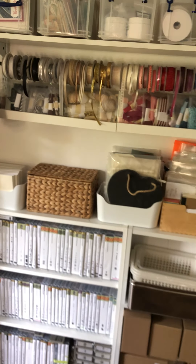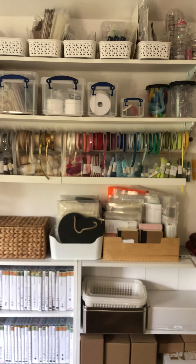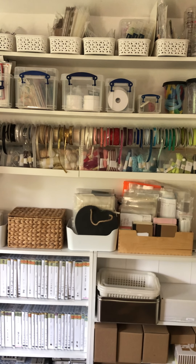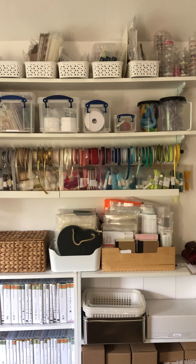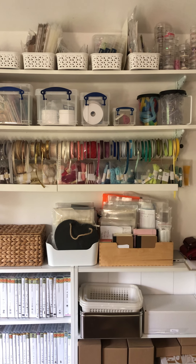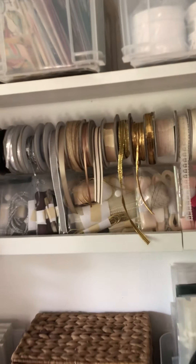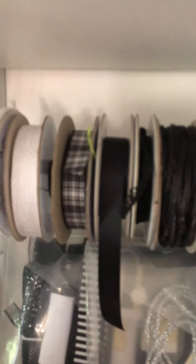Coming round, I have what I call my 'old but good' wall — all the lovely old stock I certainly don't want to get rid of. I use these for my own personal cards, but as a demonstrator I avoid using retired items in classes. And here's a little hint about putting away your ribbons.